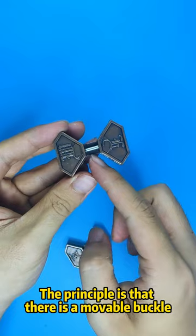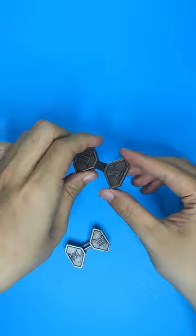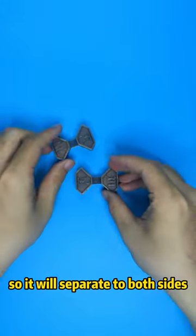The principle is that there is a buckle in the middle of the puzzle, which increases the centrifugal force during rotation, so it will separate to both sides.